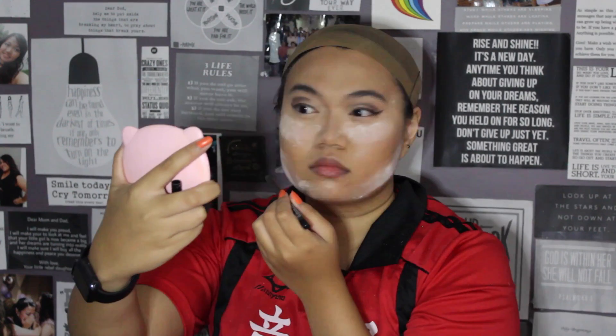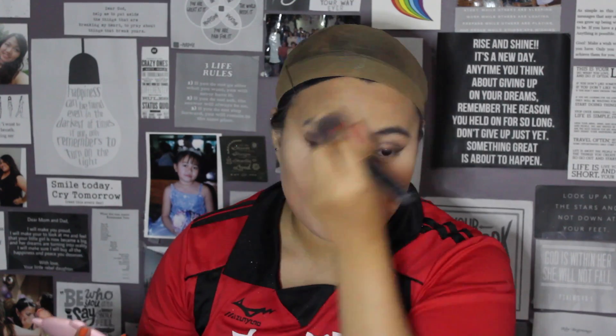I then move on to eyeliner. First off, I'm terrified of liquid eyeliner after being traumatized by getting it in my eye, so I use gel liner. Kenma is a cat, so cat liner is necessary for this — do not come for me. I know the eyes don't look the best right now. They are related but not sisters or twins — they're like second cousins, twice removed.